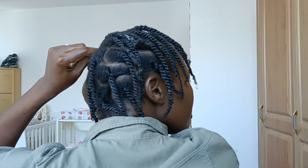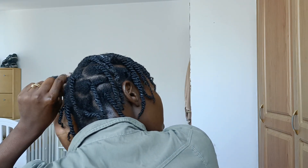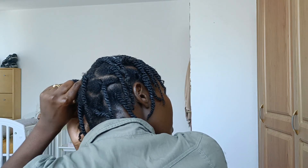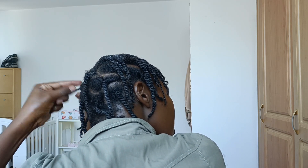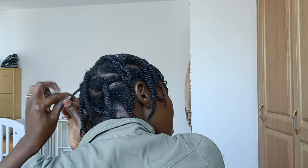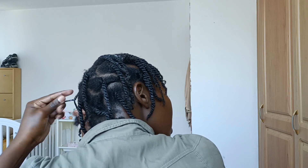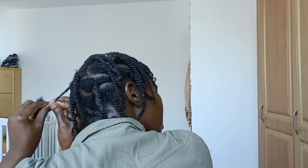As you can see, I have finished — this is my last hair strand that I'm making. It took me maybe about 40 minutes to do this, just the braiding. It took me like 40 minutes.